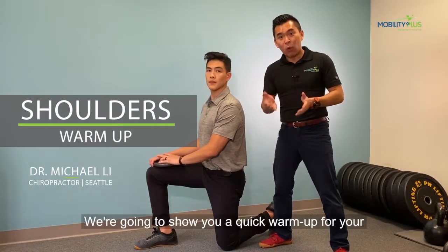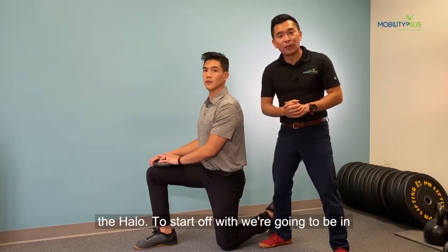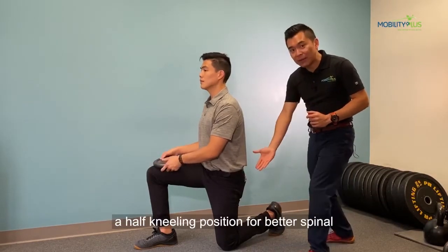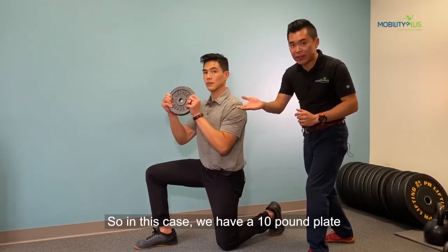We're going to show you a quick warm-up for your upper body before your gym days. We call this the halo. To start off, we're going to be in a half kneeling position for better spinal alignment, and you're going to have a weight — in this case, a 10 pound plate.